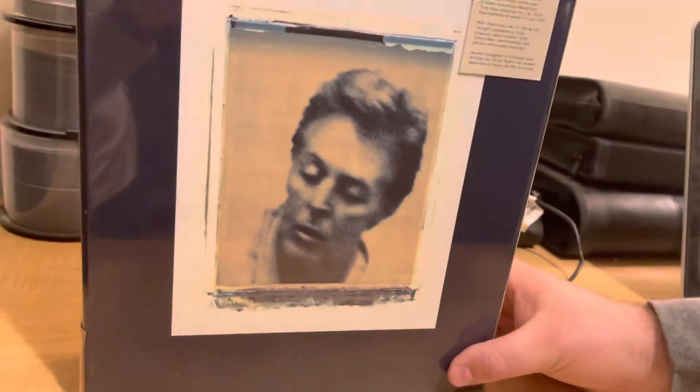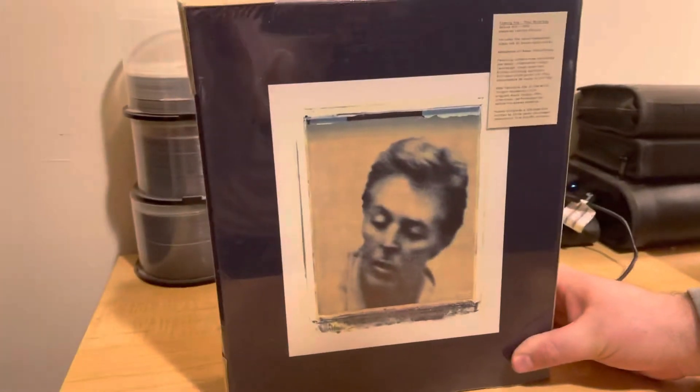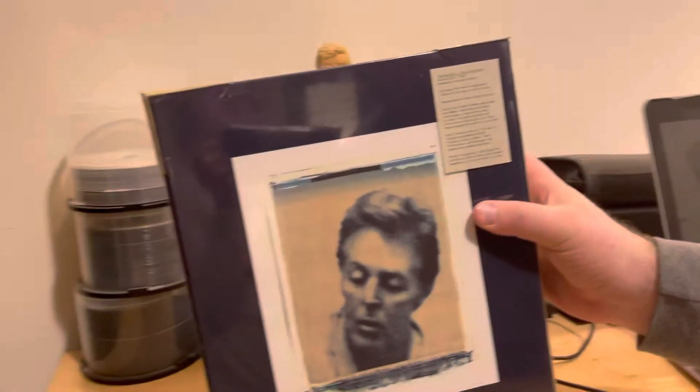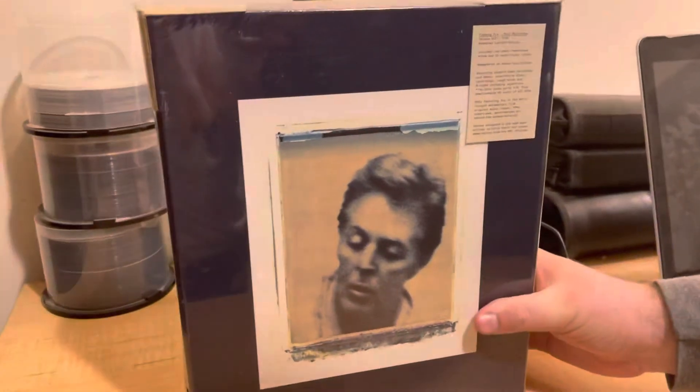Hey guys, welcome to our YouTube channel. Today we are going to unbox the super deluxe edition of the Paul McCartney album Flaming Pie, which came out in the 90s. This thing is huge — it's heavy and it's got five CDs and two DVDs in this set.